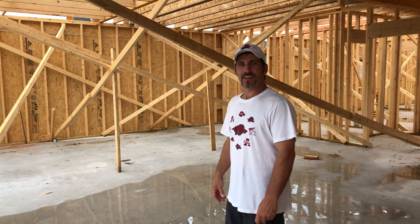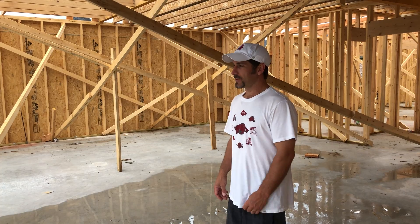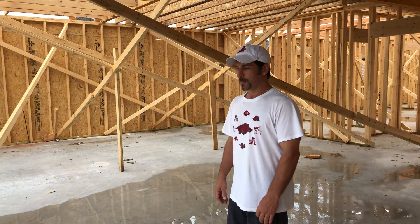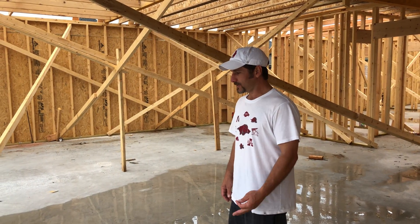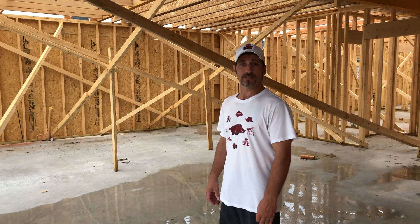Weatherproofing America here again today. Drove by this house, caught my attention, I had to stop. Just got done raining — perfect example of things that we see often when it comes to proper garage installation.